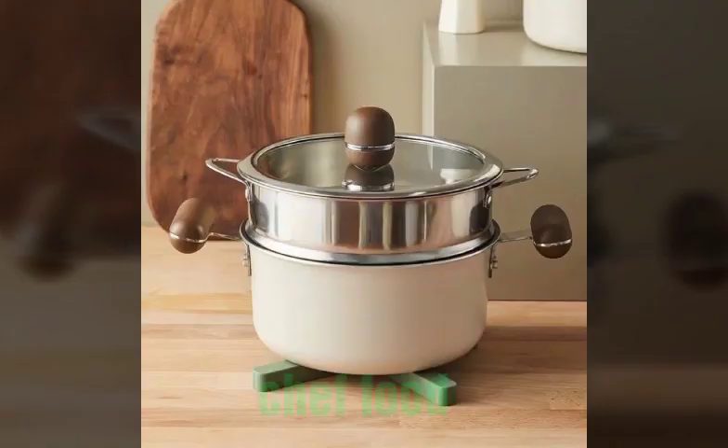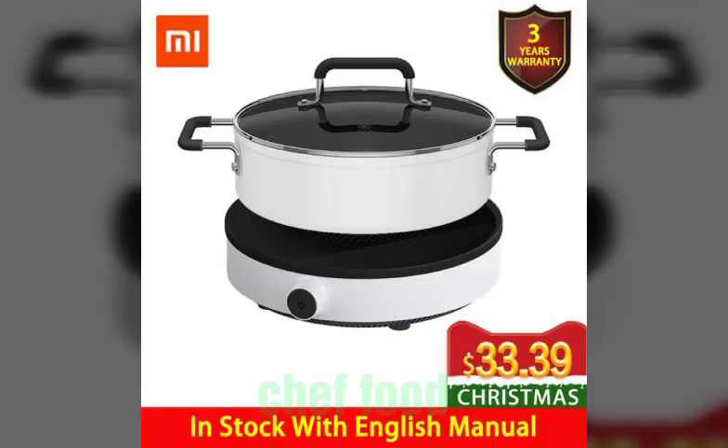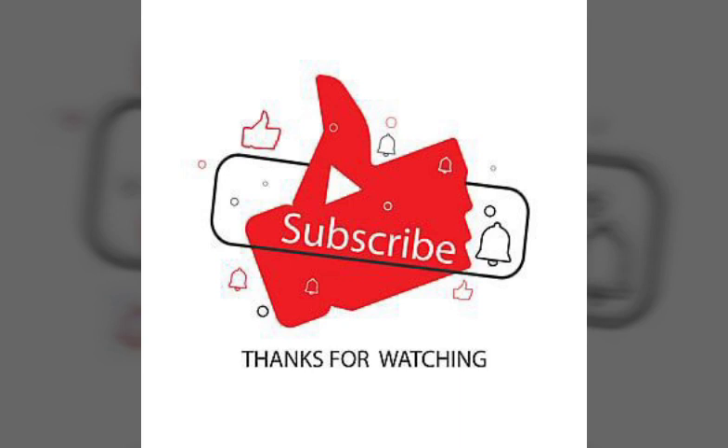You can also leave your requests in the comment section and we will make a video for you according to your wishes and desires. Hope you like this video. Till the next video, take care, bye bye, Allah Hafiz. Thanks for watching — subscribe to our channel.